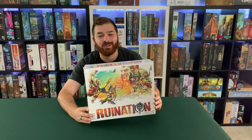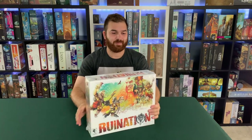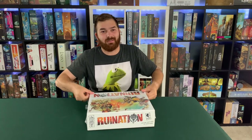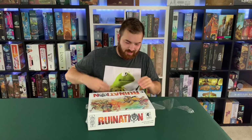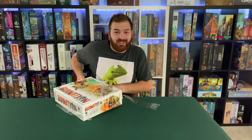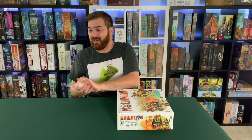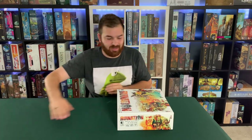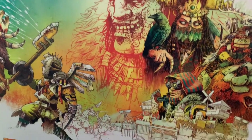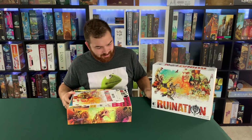Hey, I'm Chris with the Meeples Market and we're doing an unboxing of Ruination from Colossal Games. Just popping this open — got the shrink wrap pre-cut, makes it easy. While I'm doing that, I want to say thank you for tuning in. If you like the video, feel free to hit the like button and subscribe. We're going to be doing some giveaways in the future.